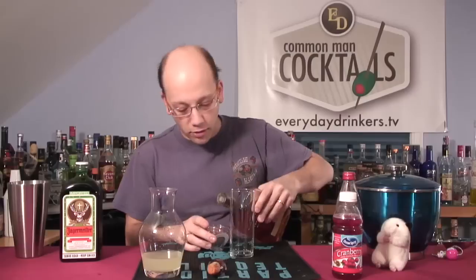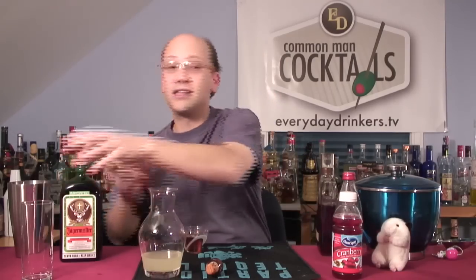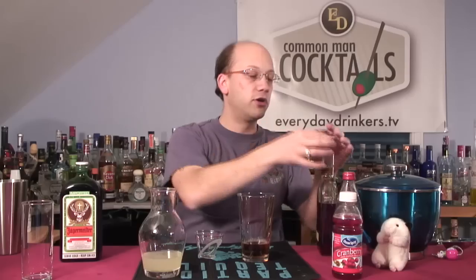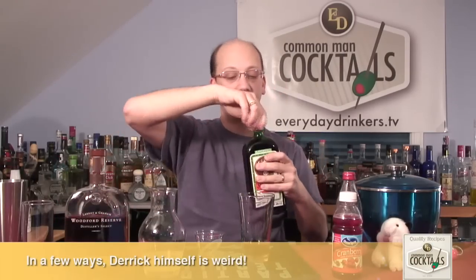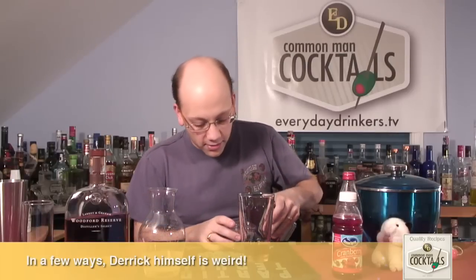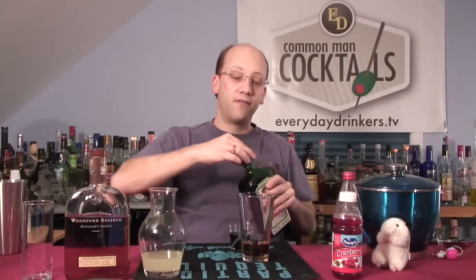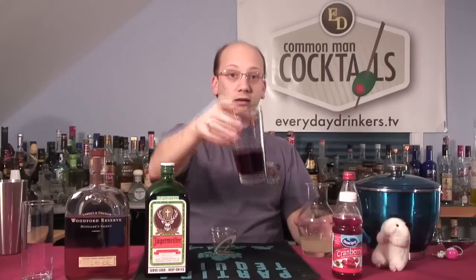We'll do two ounces of bourbon first. Jennifer's comment before the show was this is going to taste weird — bourbon and Jager. Weird doesn't always mean bad. Weird could just be awkward, something I've never had before, which I have never had this before. There's a lot of alcohol in here — four ounces of alcohol, not a weak drink. You could fill up your Collins glass with ice and pour for two; that way you don't have as much intensity.